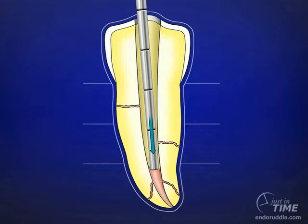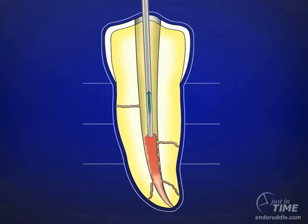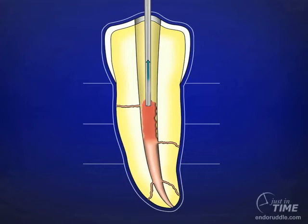This would conclude the down-pack, and we would now be ready to backpack the canal. We can use the Calamus Flow device with the 23-gauge needle — it's quite warm. Place the warm needle on the top of the previously established core and re-thermo-soften the top 2 millimeters. We can now squirt in a little aliquot of thermo-softened gutta-percha. Remove the cannula and, using the pluggers from small to big, step the pluggers circumferentially around the canal. A sustained press for 5 seconds will mold the previously squirted gutta-percha, achieving cohesion with the core established on the down-pack.